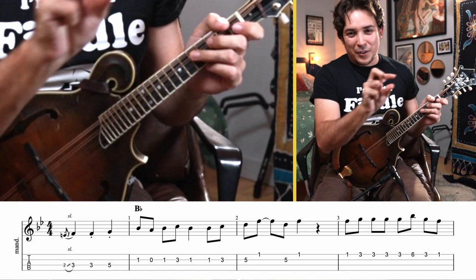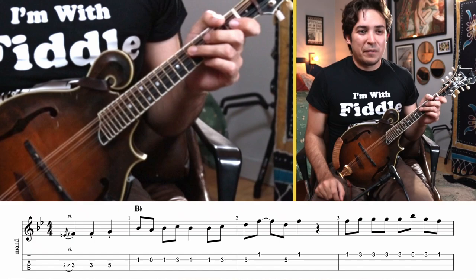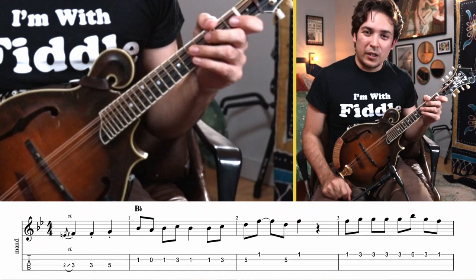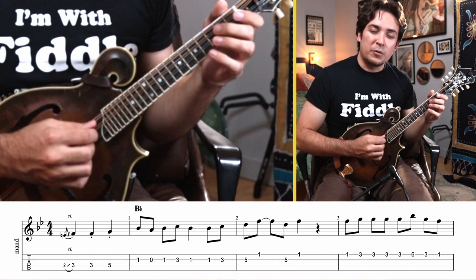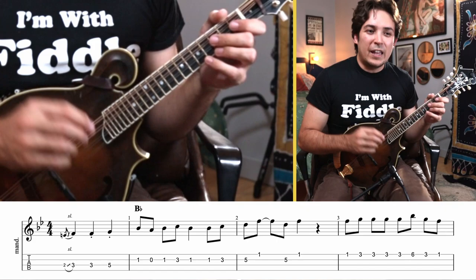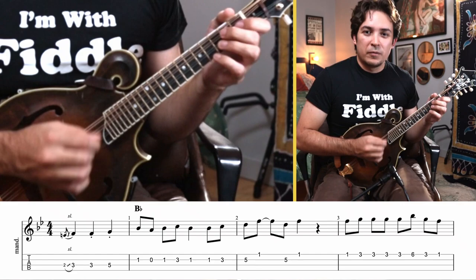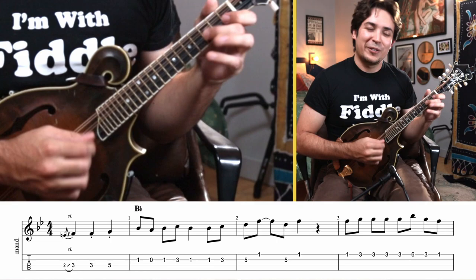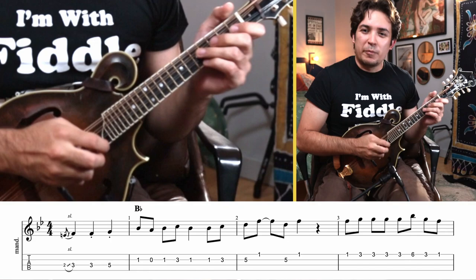Pay attention to the rhythms. Tab isn't very good at showing rhythmic subtleties, but in the sheet music you can see staccato notes. The first note is held out normally, but the next two we mute — we cut them short by stopping pressing down, the same way we do with a chop chord. We can let the first one ring as long as we want, then stop pushing down to get a shorter note. That gives this a little more bounce, feeling, and contrast. The sequence is: index finger, open, index finger, middle finger, index finger.